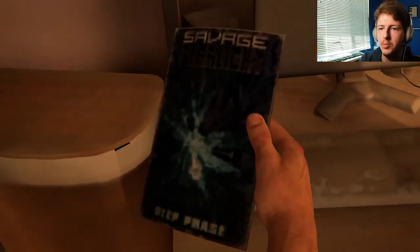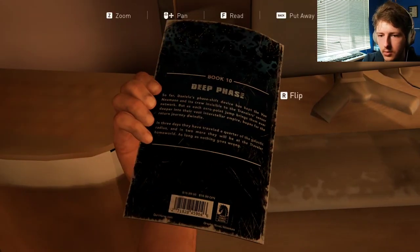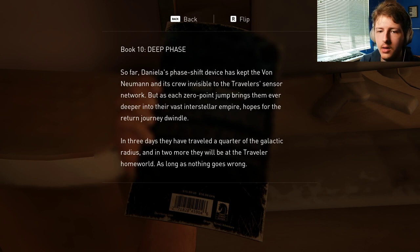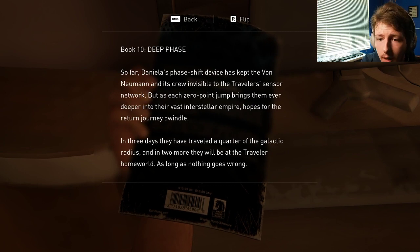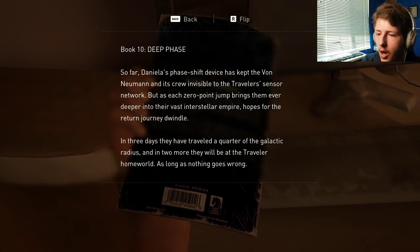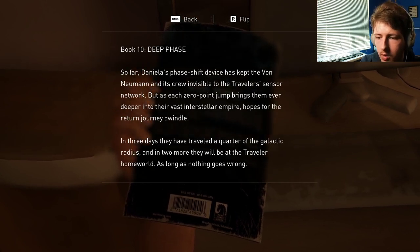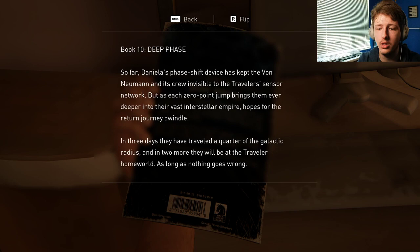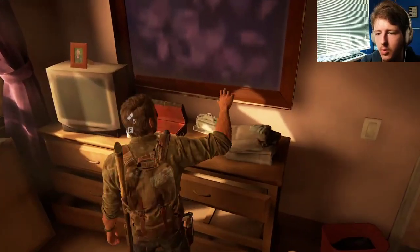What's this? Another one of those notebooks? Savage Starlight Deep Phase — I think I found another one of them comics you've been reading. Awesome, I'll read that later. Book 10, Deep Phase. Daniella's phase shift device has kept the Von Doom and its crew invisible to the Traveler's sensor network. But as each zero-point jump brings them ever deeper into their vast interstellar empire, hopes for their return journey to Wendel grow dim. In three days they've traveled a quarter of their galactic radius, and in two more they will be at the Traveler's homeworld. Cool, got that now.